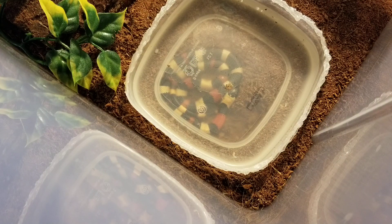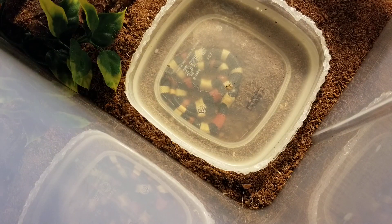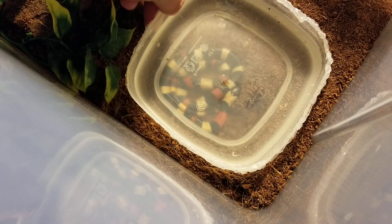Hey guys, Jizzriptiles here, and today I'll be feeding the apricot Pueblo milk snake. I'll be feeding her a pinky. Let me get it out and dry it off real quick. She's a little skittish, so hopefully she won't run when I pick this up and move it.